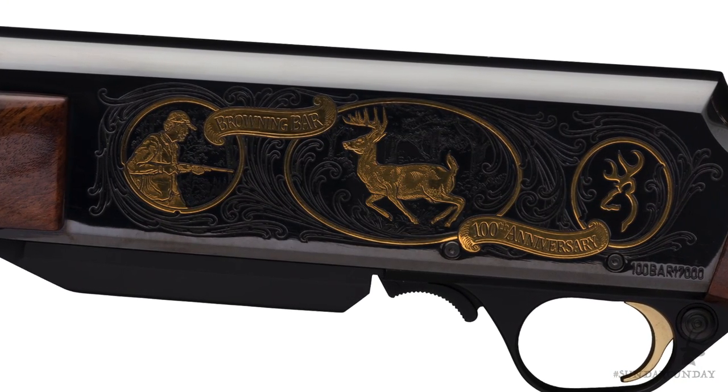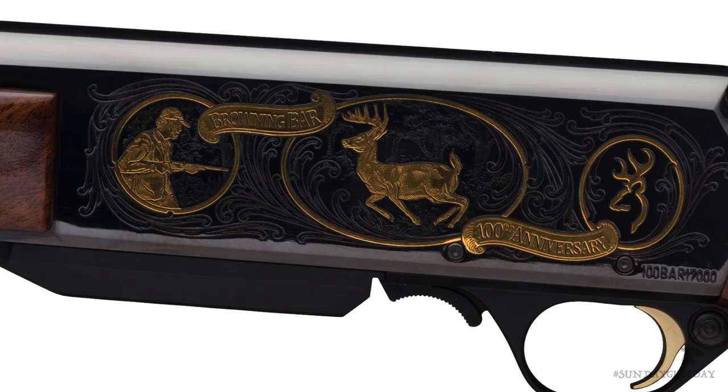There's also a full-fledged BAR 100th Anniversary model, built on the rifle's Mark II design. All of them come with a four-figured price tag, but it's money well spent.